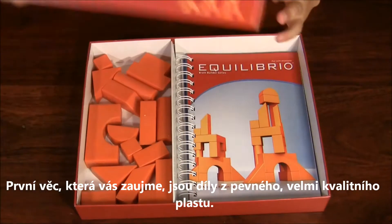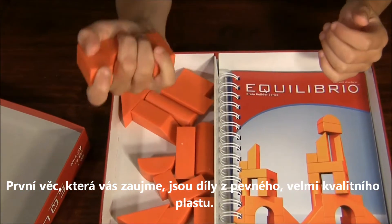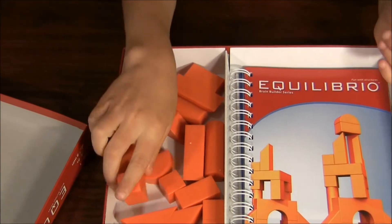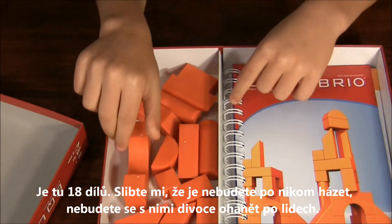Okay guys, inside the box you get — first thing you'll notice is you get some blocks, hard plastic, they're nice, there's 18 of them. And it prompts me — you don't want to throw this at people, it'll really hurt.